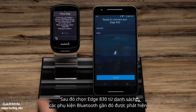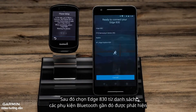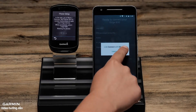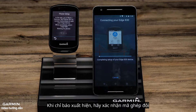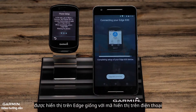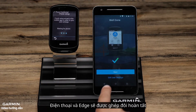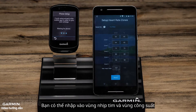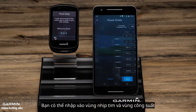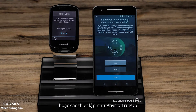Then select the Edge 830 from a list of possible Bluetooth sensors in your area. When prompted, confirm the passkey matches on the Edge and the phone. On the phone, complete the setup wizard confirming settings such as heart rate zones, power zones, and physio true-up preferences.